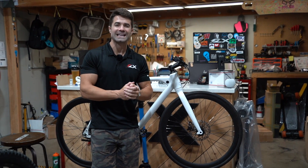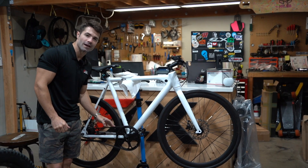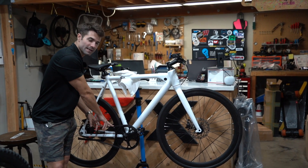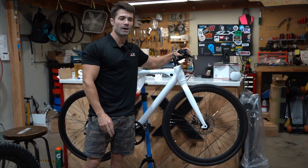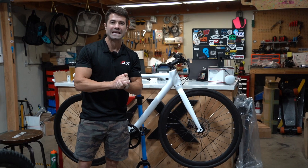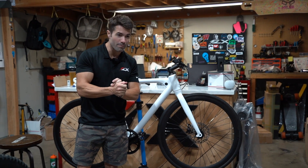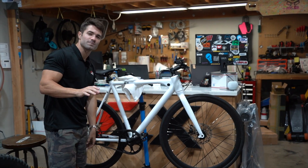It's Rob from FLX Bike, and today we're going to adjust the belt tension on a belt drive electric bicycle. Specifically, this one is the Carbon Gates belt drive on a FLX Baton Maker 2 electric bike. If you've got a different bike with a Gates belt drive, this will probably still be useful. If it's a different belt drive system altogether, this might help, but the instructions may differ slightly.